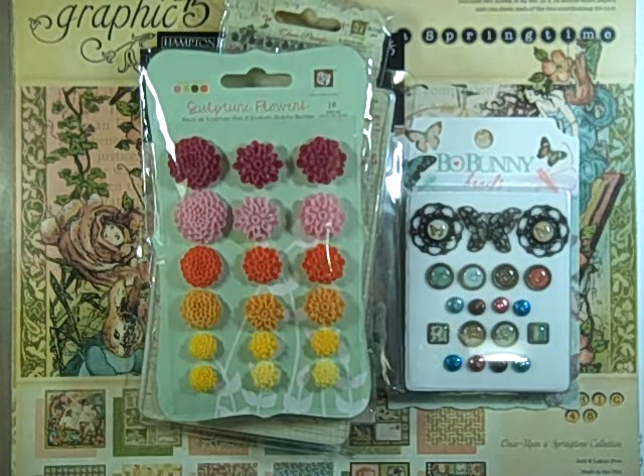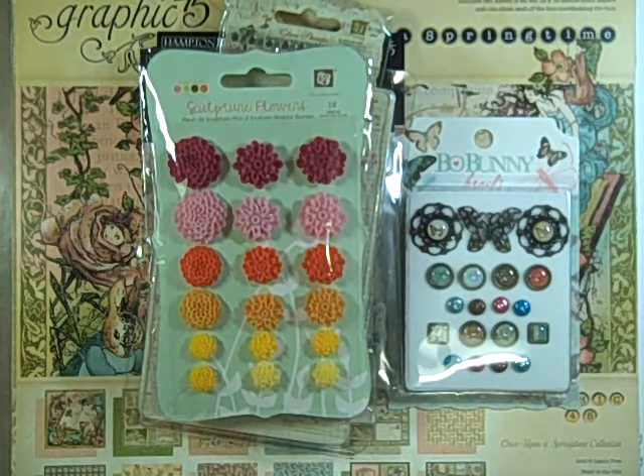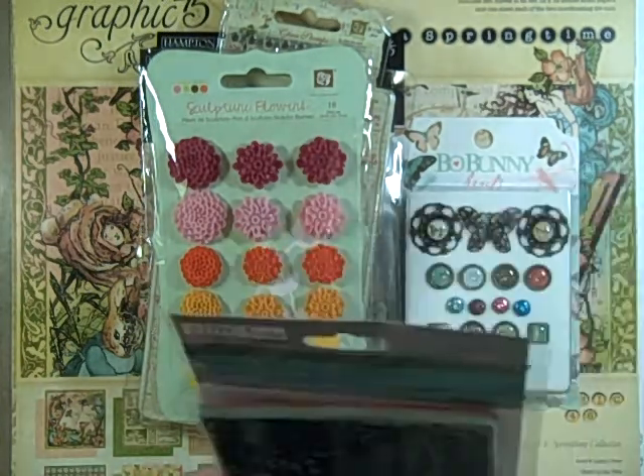Hi guys, Jill here and I have a little haul video to show you. I picked up some of the new things that are out right now — I just couldn't resist.